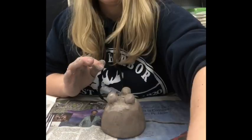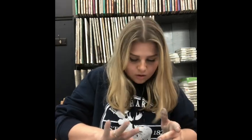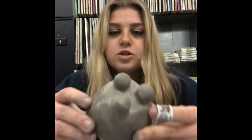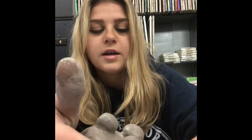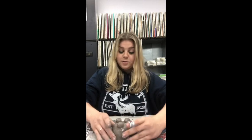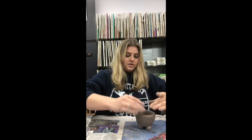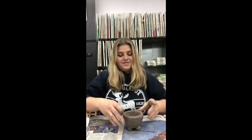Once you finish smoothing all the little bumps and cracks, it should look something like this — the legs are smoothed down as well as possible. At this point, flip it over, place it down, and now it stands up by itself. It makes it look a little bit fancier. Now it's not just a little pinch pot sitting flat — it's standing upright.